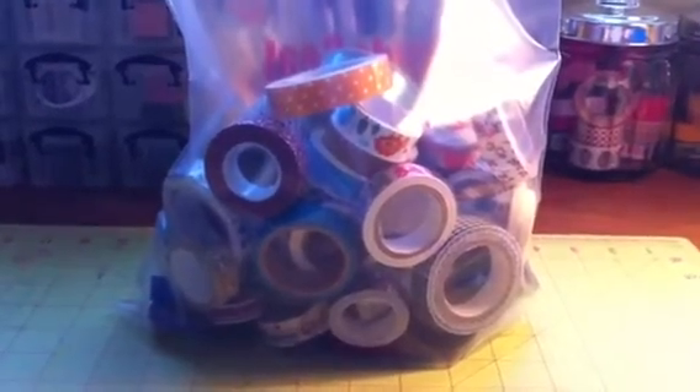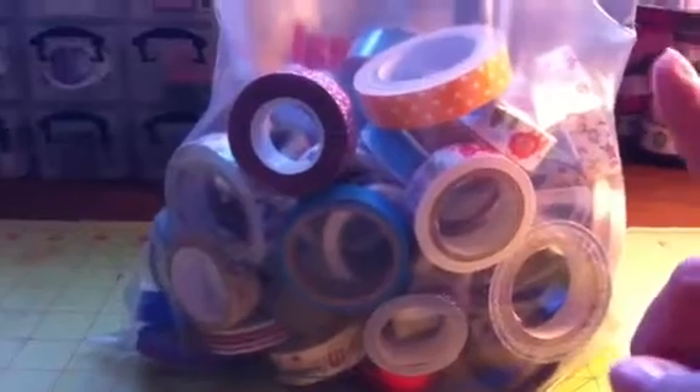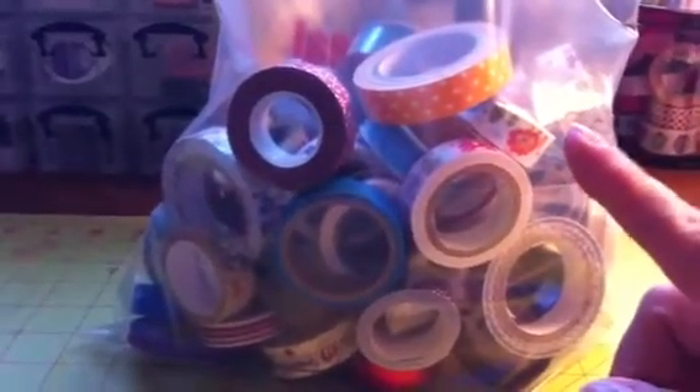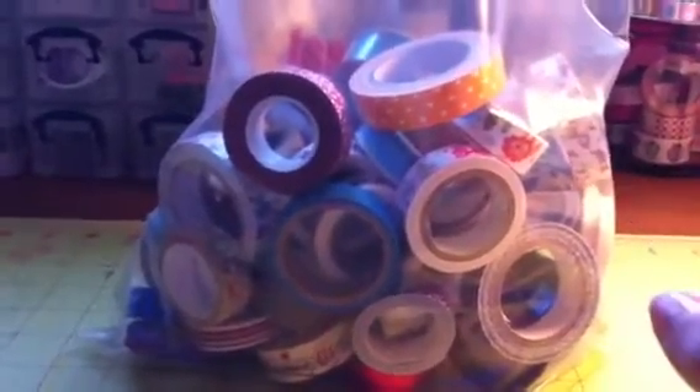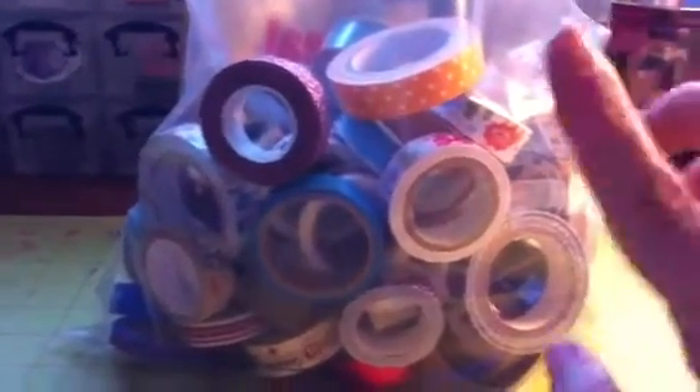So anyway, this is a huge lot and this is a decorative tape lot. I'm going to show you what you're going to get, because you're going to get not only washi — there's also decorative fabric tape, decorative glitter tape, and decorative foil tape. So it's like a mix.